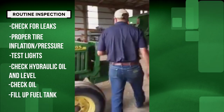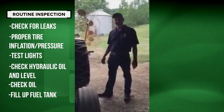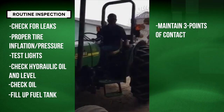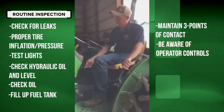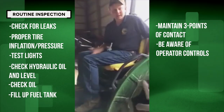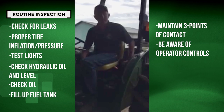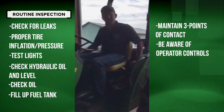Coming on over here, as we climb on the tractor — I know it's easy, especially if you're young, to want to jump on and off — but always maintain your three points of contact while getting on. Be aware of all the operator controls: where your lights are, how to release the park brake, how to set the brake, and where your power takeoff is located. Typically it will be a yellow lever. This is a mechanical power takeoff; others are electric. Always know where that is and be comfortable with your controls before you get started.